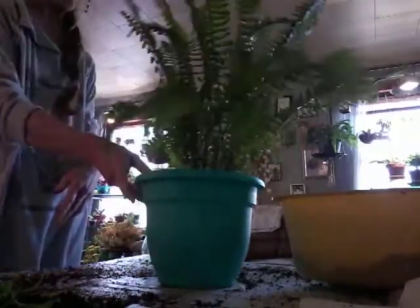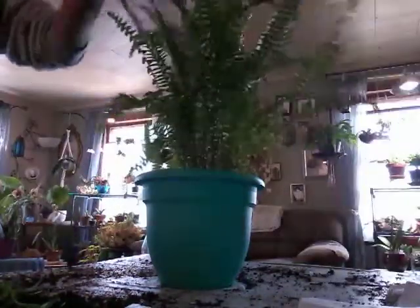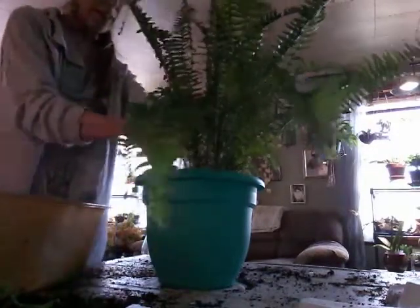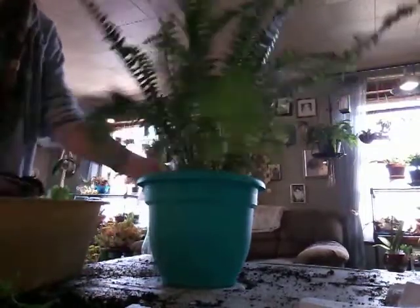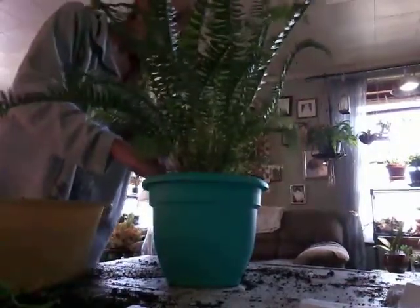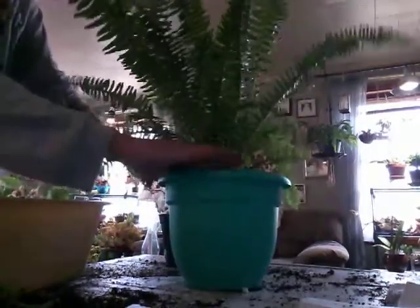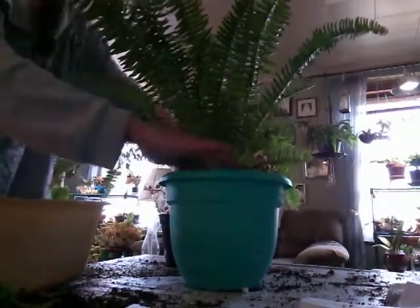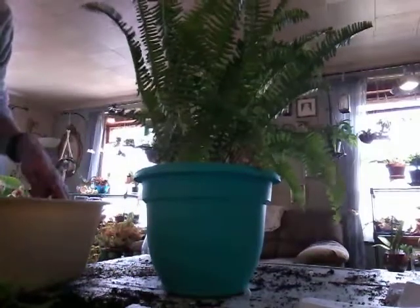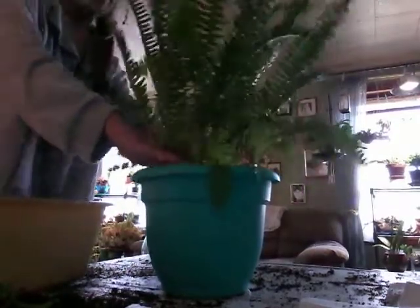Alright, there you go — there's my Kimberly Queen. And I will just water her down. I am going to put a little more soil in here because I mushed her down a little bit. And there we go. She has got about a half an inch of dirt to the top of the pot. I like to leave it a little shallow.